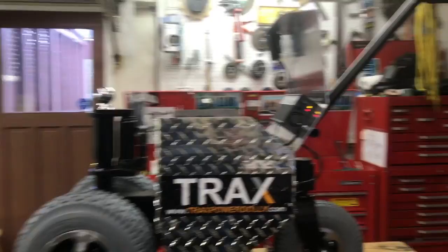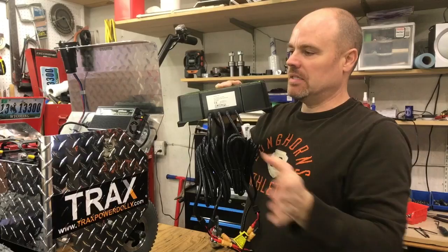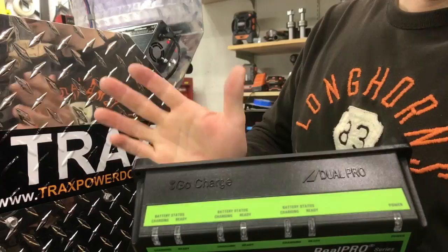We do have a bigger charger as well — significantly bigger. You'll see what it does: there are three lines that go out to each battery and it will separately control and maintain each battery. So if one is lower than the other two, it will balance everything out. The operation is pretty simple — it tells you whether it's charging and if it's finished charging.